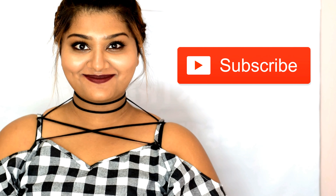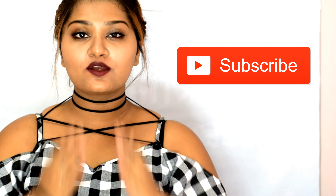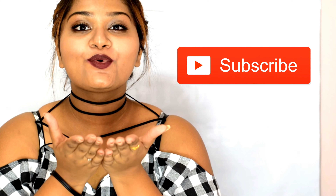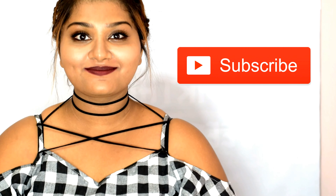And that is the eleventh way to wear your wrap chokers. If you guys liked this video and found it beneficial, don't forget to like, share, comment, and subscribe to my channel. See you guys in my next video. Bye!